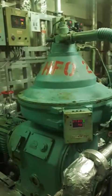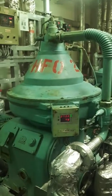That's how you do the automatic desludging of the Mitsubishi purifier. Thank you so much.